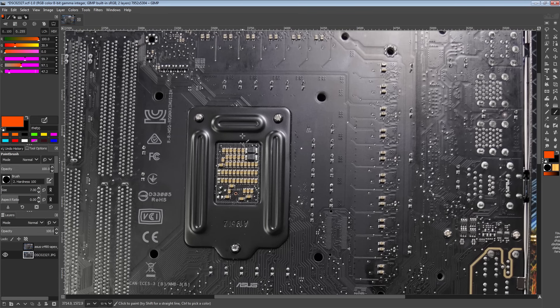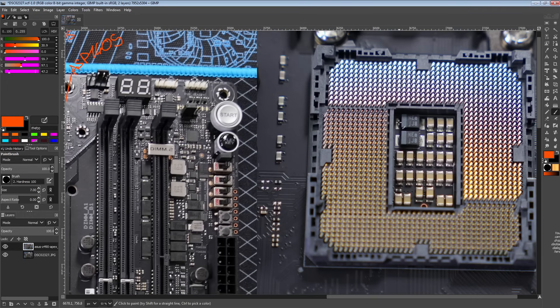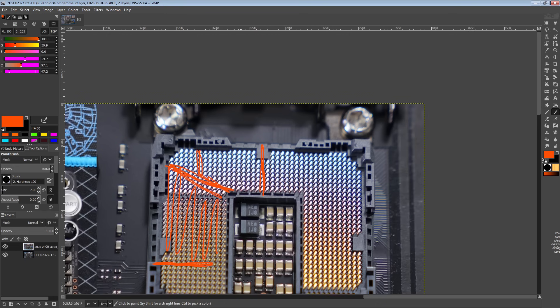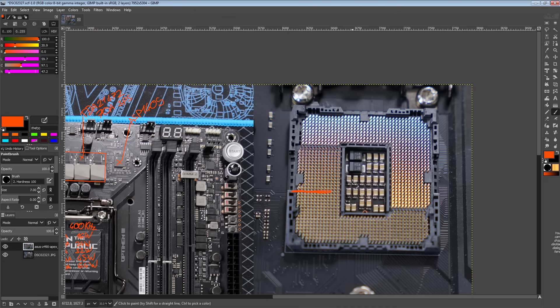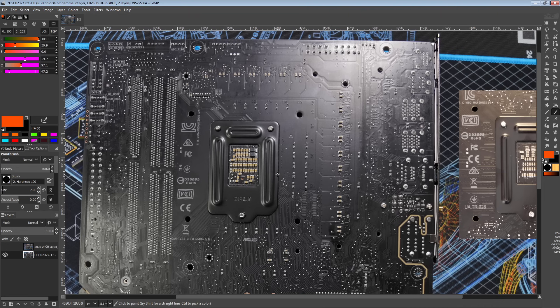One of the benefits of not having an iGPU VRM is that your power plane can be much better optimized. With an iGPU, you'd have an iGPU power plane taking up a portion of the socket area. By getting rid of the iGPU VRM, you don't need that, so V-Core can come into the socket just everywhere. This should reduce the inductance and resistance of the power plane, which should translate into slightly better transient response and slightly better voltage regulation.